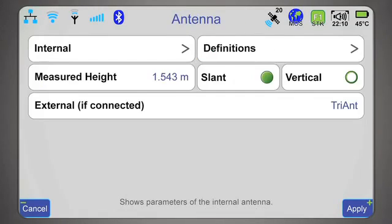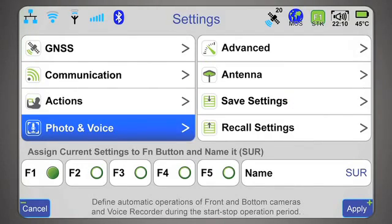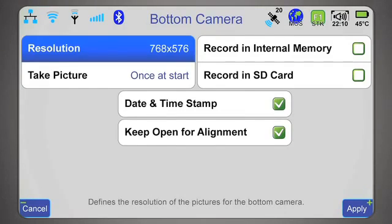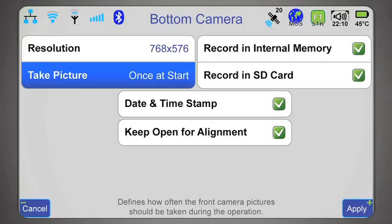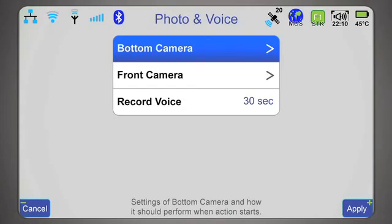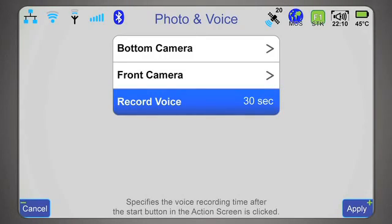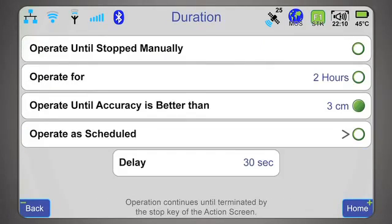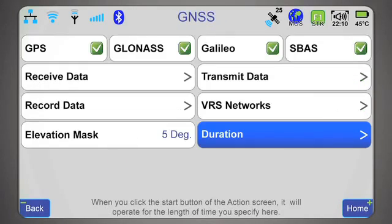In the antenna section, I can enter antenna height and specify the type of external antenna if an external GNSS antenna is connected. In photos and voice, I can specify the bottom camera's resolution, the memory location to record images, and how often to record. I select the bottom camera to record an image once at start and once at the end of the survey. I can also program the voice recorder to automatically record for 20 seconds when I start the operation, and program a five-second delay after clicking the start button to align myself better.